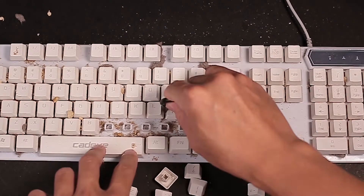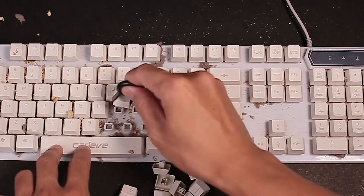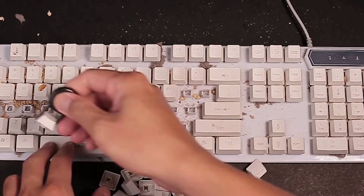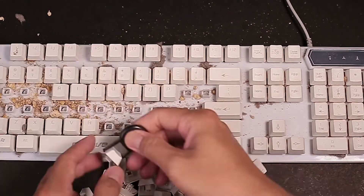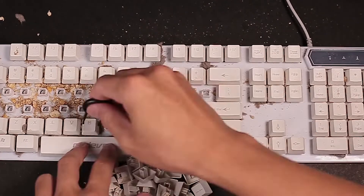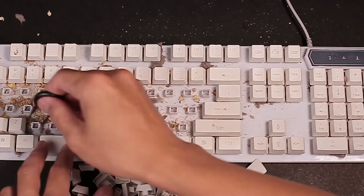Removing the keycaps will get you a 99% deep clean. But if time doesn't allow you to do that, you can still do a deep clean with the help of Joinstars Turbo Mini's vacuum and blower function. With it, you get a 95% spotless clean keyboard with just 20% of the effort needed.